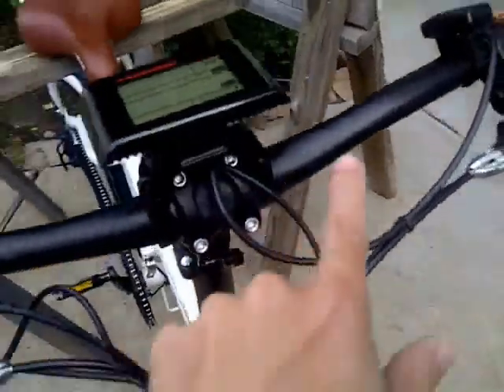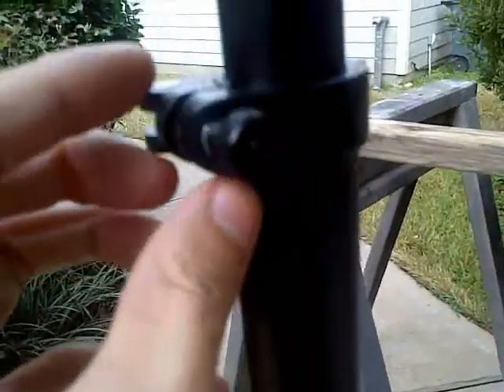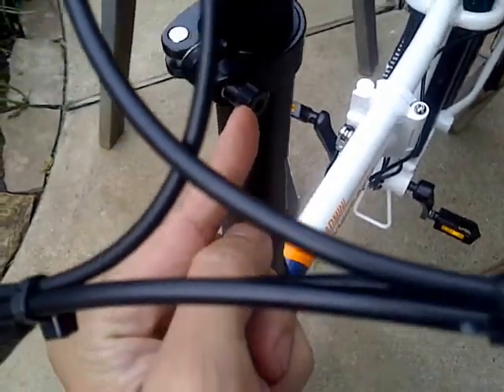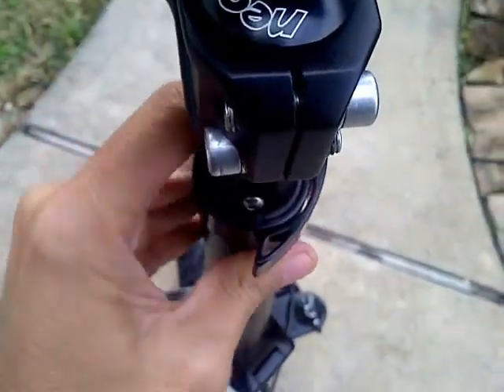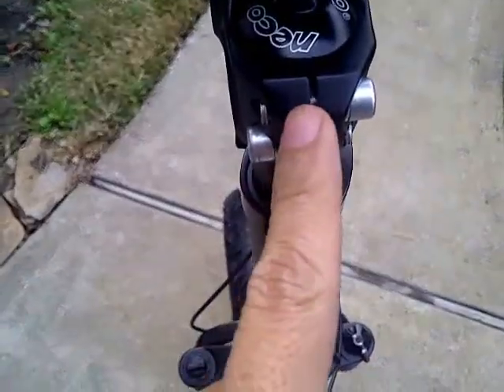I eventually did adjust the handlebar, and what I did notice was there's a little wiggle room right here. There is a wiggle — you got to tighten this up and then latch it. What was happening was that this was moving around, and so the wheel and the handlebar were not lining up. I did eventually readjust this as well.